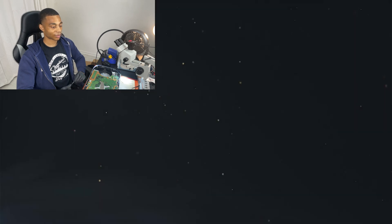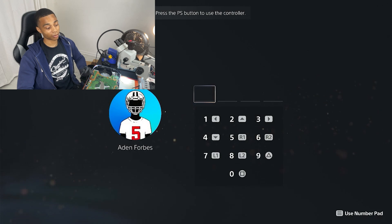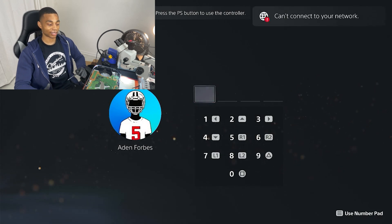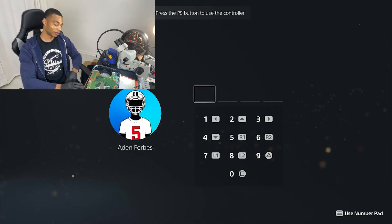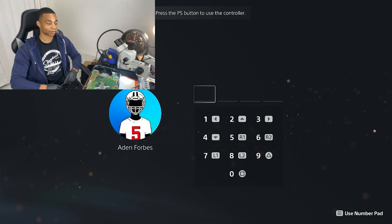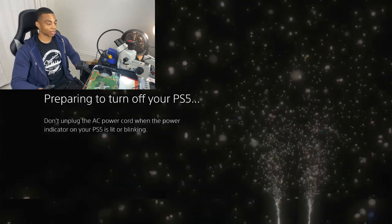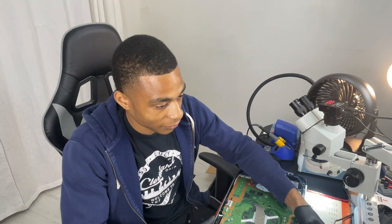There's our PS5 powering on. I don't have a controller with me right now, but if I did, I would get the password wrong anyway. So let's go ahead and turn it off. Two beeps — and if you do this once your PS5 powers on, it won't restart or feel the need to restart, which means less time to get started playing games with your friends.